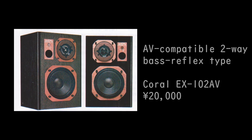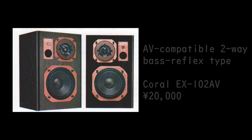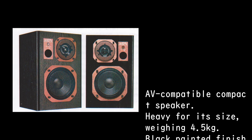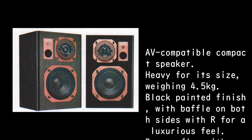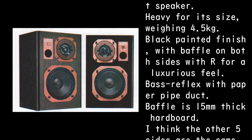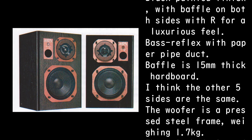A V-compatible 2-way bass reflex type: the Coral EX-102AV at 20,000 yen. It is a compact speaker, heavy for its size at 4.5 kg, with a black painted finish. The baffle has R on both sides for a luxurious feel. It uses a paper pipe duct, and the baffle is 15mm thick hardboard; the other five sides are thought to be the same.